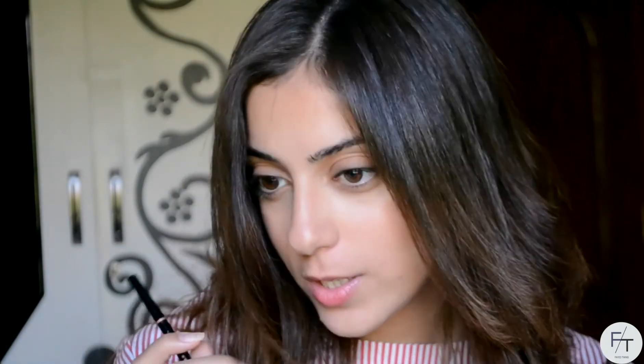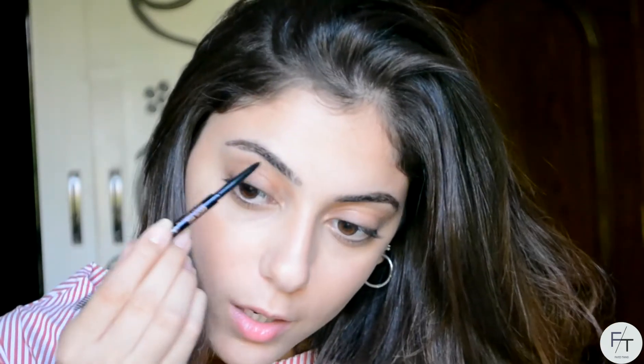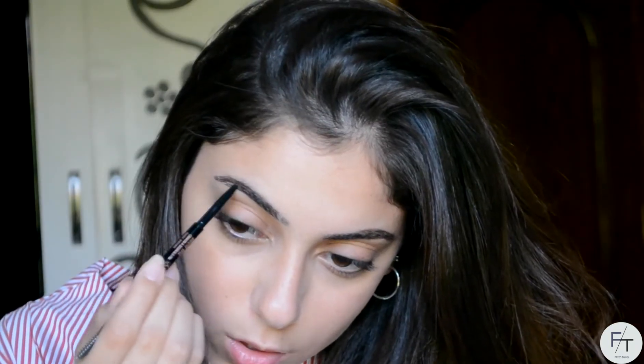Now I'm moving on to my brows. I'm gonna be taking my Anastasia Beverly Hills Brow Wiz in the shade dark brown, and I'm literally gonna very lightly fill in my eyebrows. This is literally a step that I cannot miss — I will not leave my house until I fill my eyebrows in. I'll do the same thing on the other side: just very lightly fill in my brows with feather-like strokes. Then I'm just gonna be brushing them out so that I can distribute the product a little bit better.